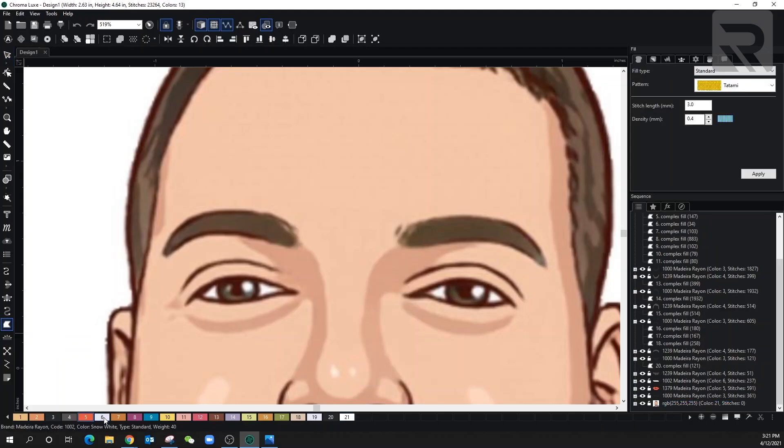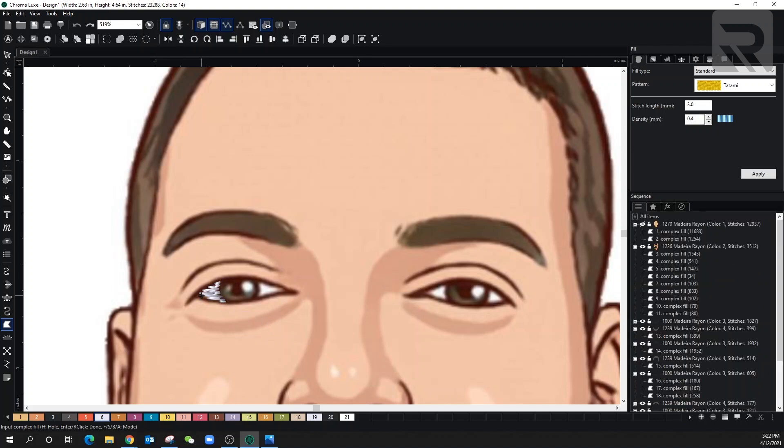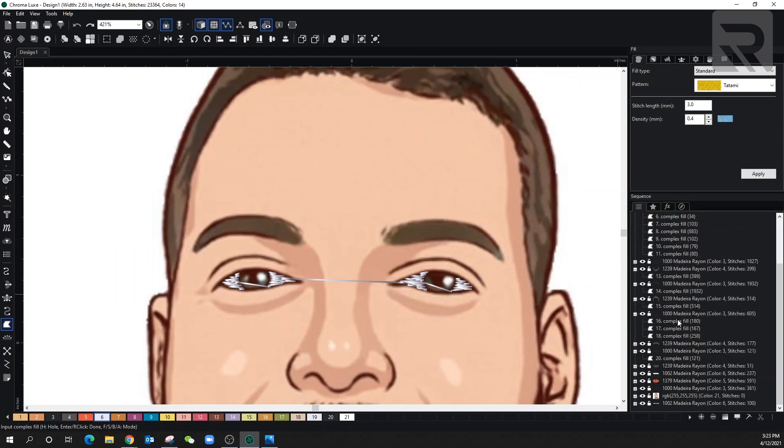Now let's go over to the eye section and start with the eyes. First thing I'm gonna do is select the complex fill and make sure we are on the right color. I'm gonna start off with the white because it is the background. You don't want to do the whole thing in white and then add the black lines — that's a lot of stitches on top of stitches. So I'm just gonna do it exactly where the white is and kind of overlap it a little bit, but not too much.